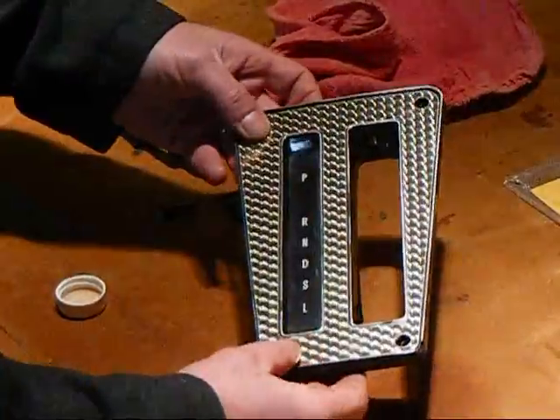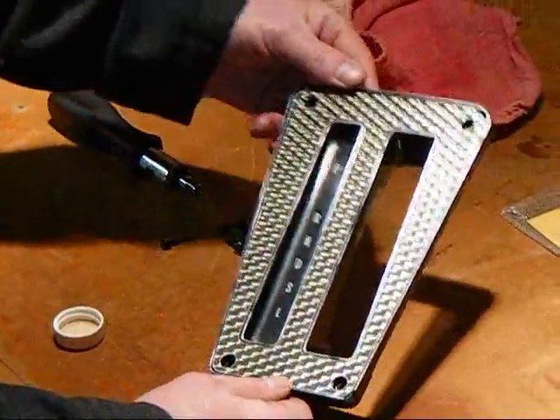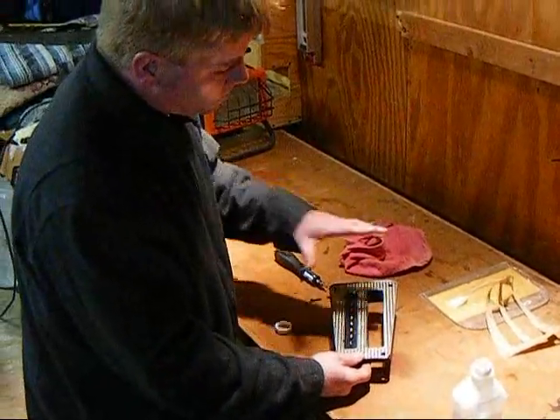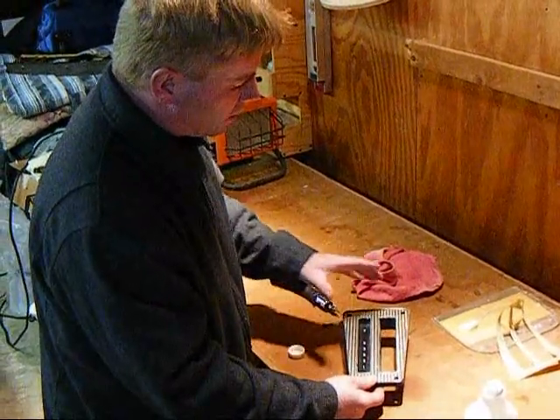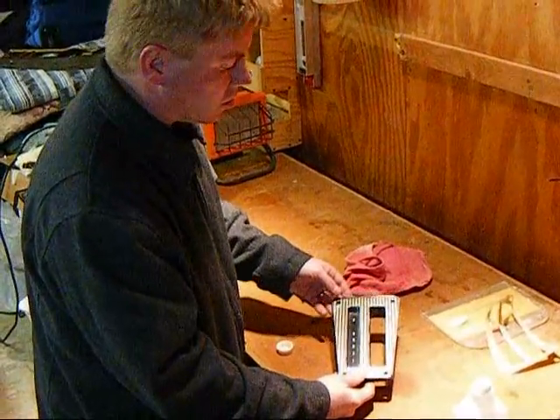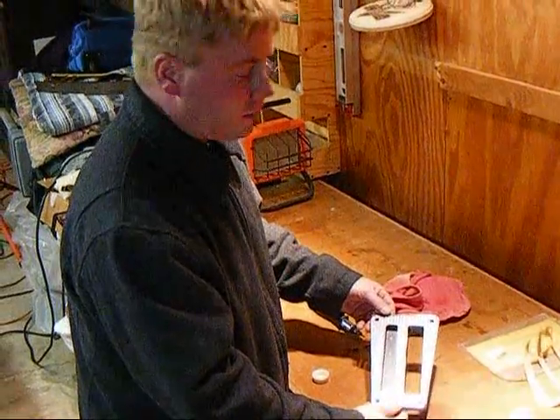We'll go ahead and we're going to pop it back in the car now, and that's done. Because it's aluminum, it's not going to peel back, it's not going to curl up. It's one and done. And that's why we suggest using the aluminum unit over the stickers. As always, you can find these products on fbodywarehouse.com. And we thank you.